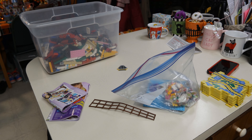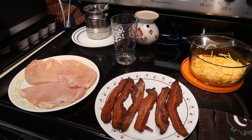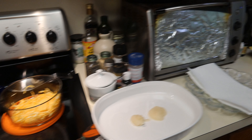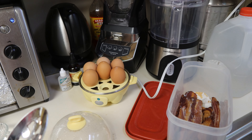Lego sorting started on a different bin. I'm making those cheese-stuffed chicken bacon wrap things I do, and I've got deviled eggs going on too. I'm busy.